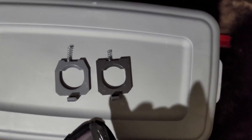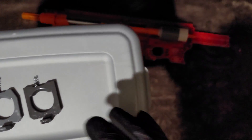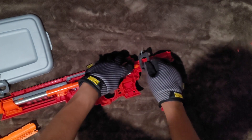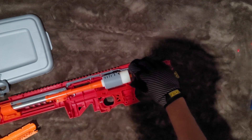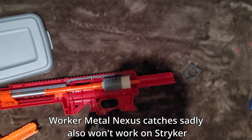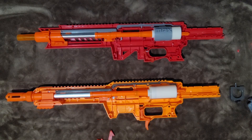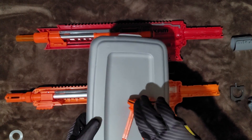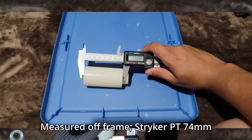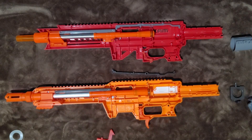I would believe this is most likely just to fit the body lines of the Striker, because the Striker has a more rounded off shape whereas the Nexus feels more squared. Because of this, a Nexus catch shouldn't exactly be compatible with a Striker, and it seems just like it. Although it does fit, it doesn't interact with anything compared to the Striker's original catch, which actually plays with the shell. The plunger tubes, however, appear to be the same color and the same size — 7.4 millimeters for the Striker — and it just fits in perfectly. The plunger tubes are the exact same.